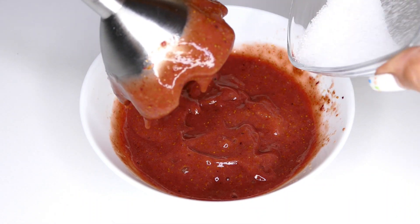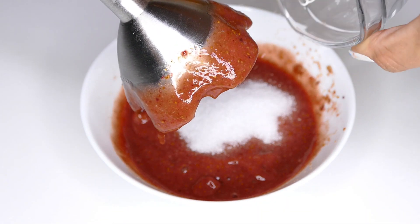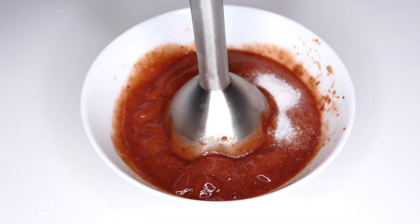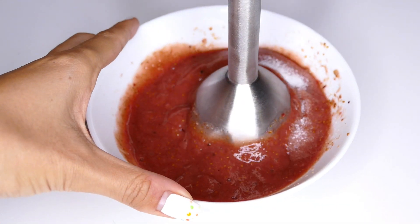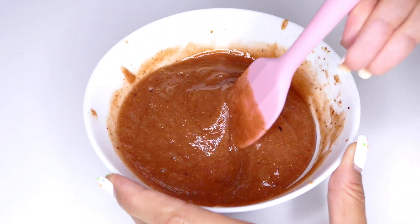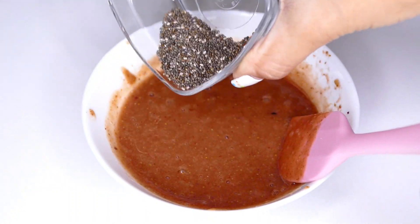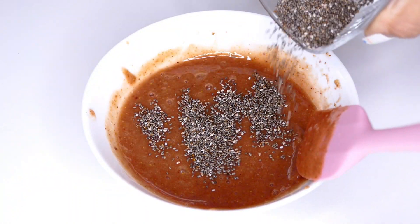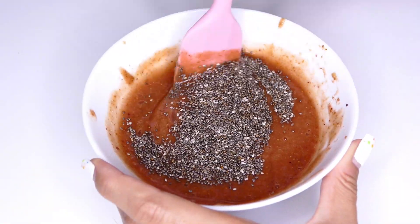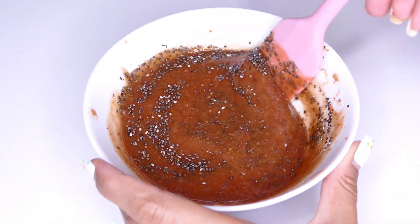Now I'm going to add the sweetener — I'm using eritritol, but you can use the sweetener of your choice. And now I'm going to mix in las semillas de chía. I'm going to mix it well and then let it rest for approximately 15 minutes.